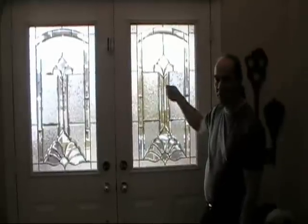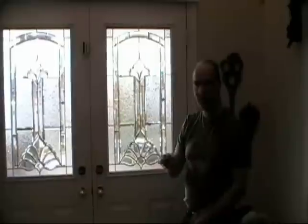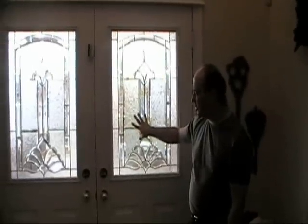Because most residential front doors are made from tempered glass. When they break, they break into little pieces. So that's the way we install it on a front door.